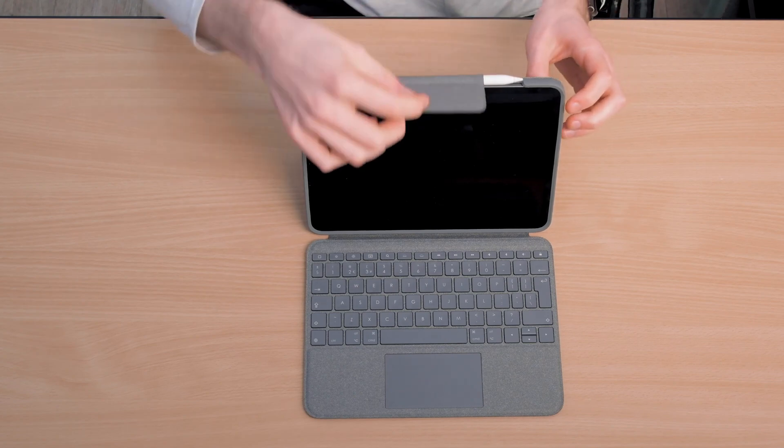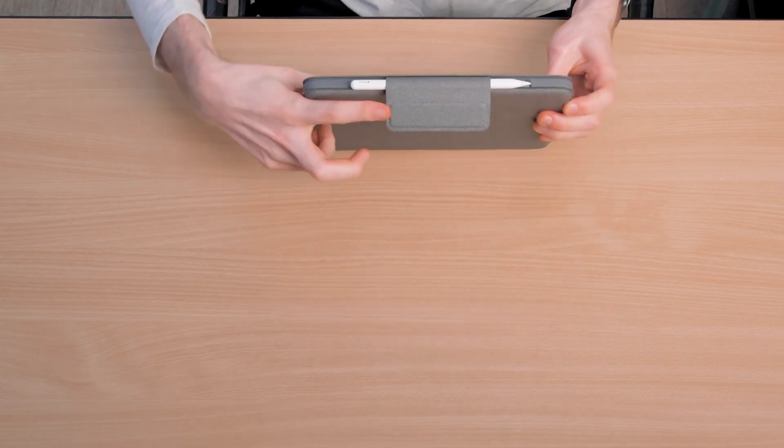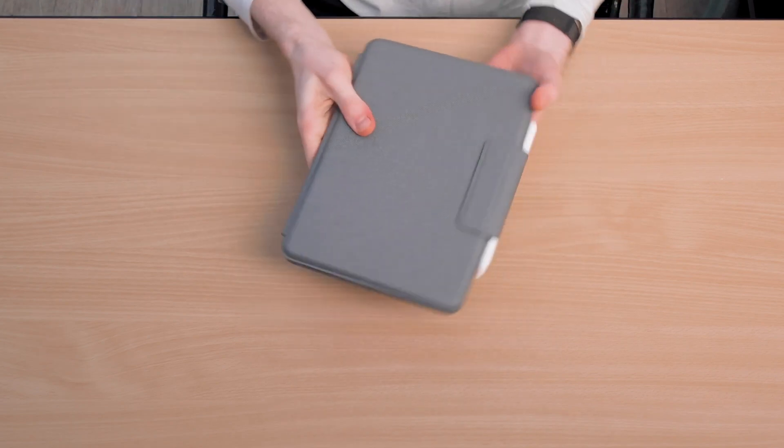If you have an Apple Pencil, we recommend storing it in this pocket when you're on the go, rather than just leaving it magnetically attached to your iPad. The Apple Pencil is quite expensive, so it's a good idea to keep it as secure as possible in this little sleeve when you're on the move.